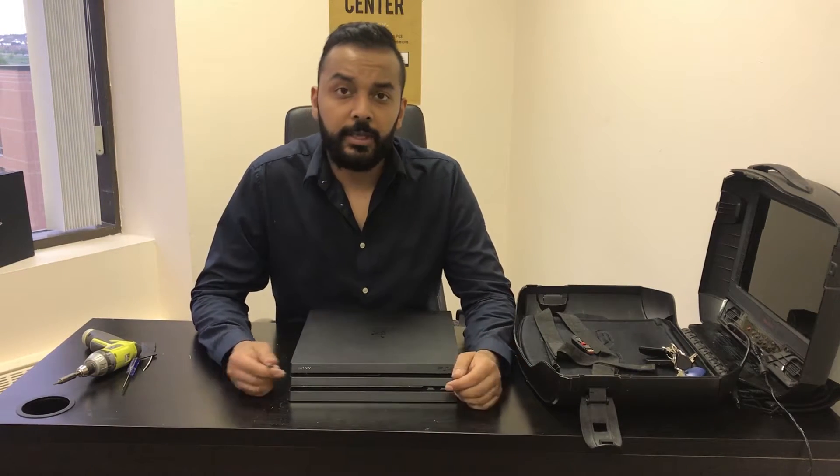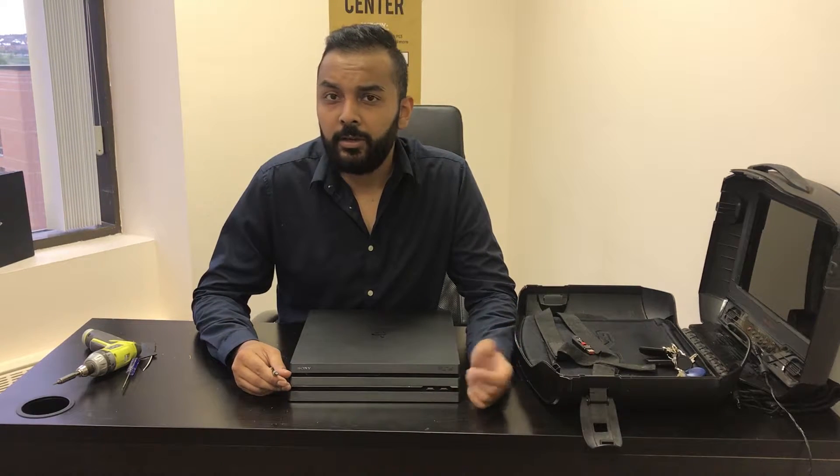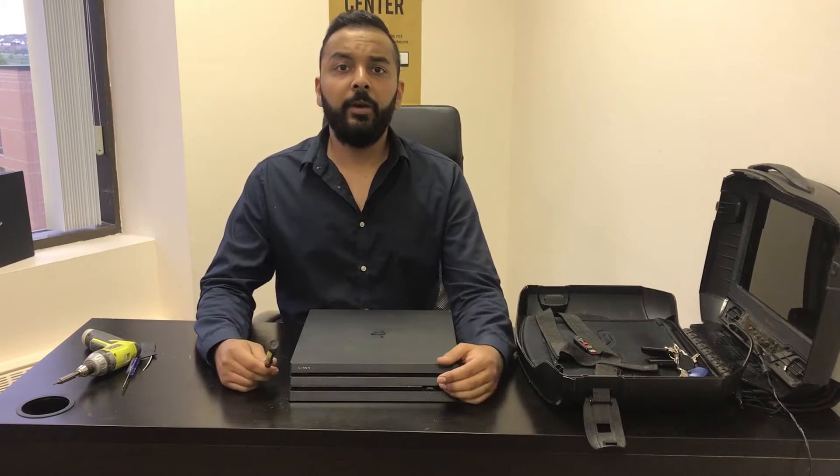If it's completely dead, you can still get your disc out. This video is going to be really useful for you if you're sending your console in for repairs to Sony or to Fast Tech or any other third-party company, or you're just getting rid of the console and you want to get your game out.